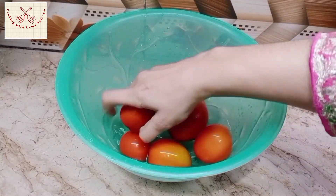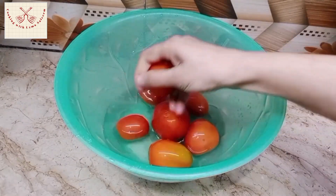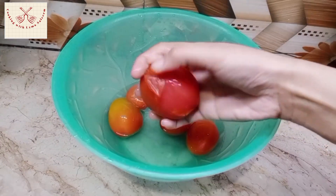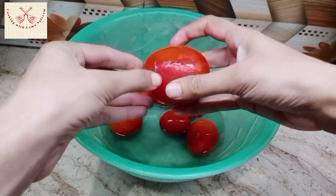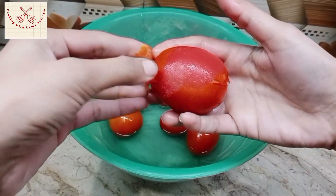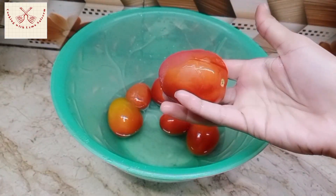I have frozen tomatoes here. I will tell you a technique — we will make a ketchup in red color. Tomatoes are easily removed from the freeze. I will tell you this technique.